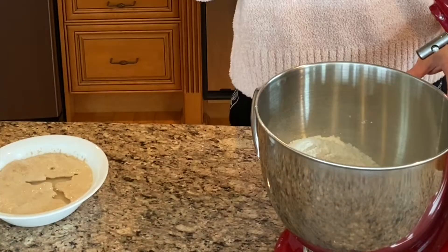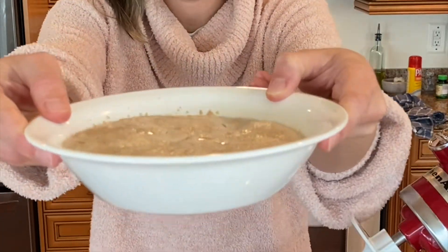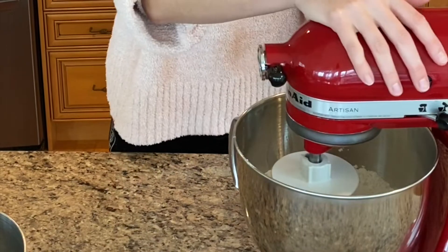While the yeast is activating, add two and a half cups of flour, half a teaspoon of baking powder, and a fourth teaspoon of kosher salt. The yeast is ready when it starts looking foamy like this, so now you can add it in with your flour and knead for three to four minutes on the mixer.